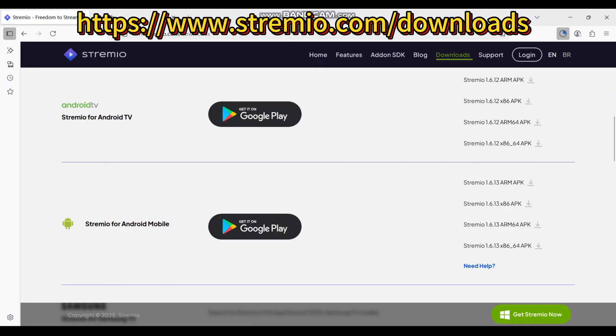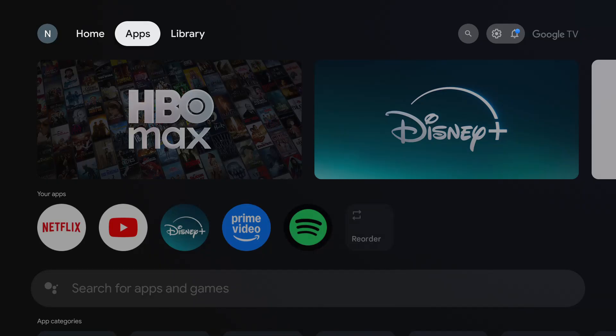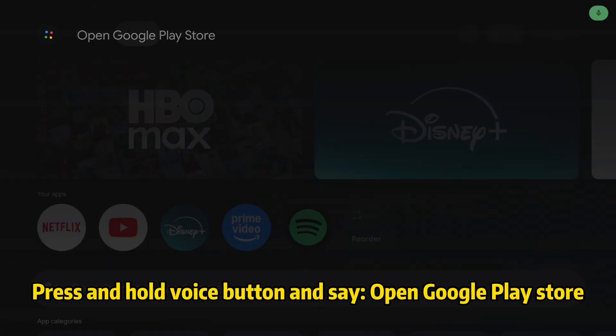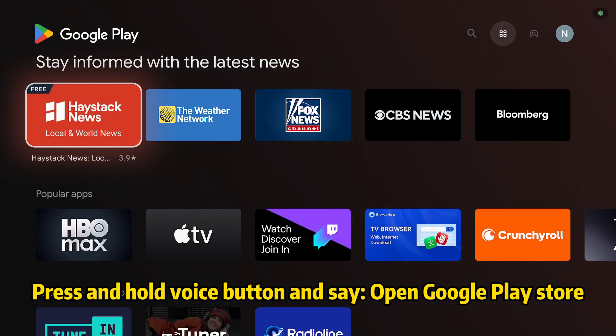Download the ARM APK. Then press and hold the voice button and say 'Open Google Play Store.'